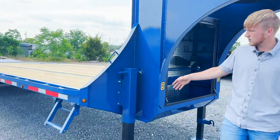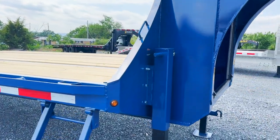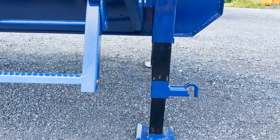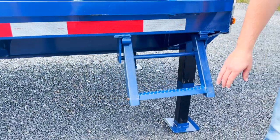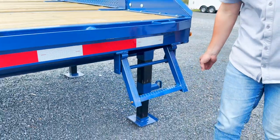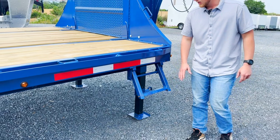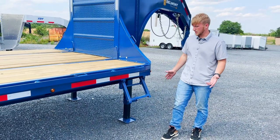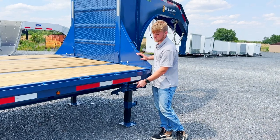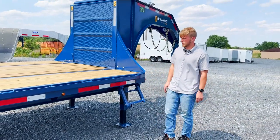This trailer has two 12,000-pound drop-leg spring-assisted jacks, and of course it has all LED lights. This step has the ability to tuck away and stay out of the road, because when they're sticking down they could get hit off. Being able to tuck away is really nice so that side step isn't going to get caught up.